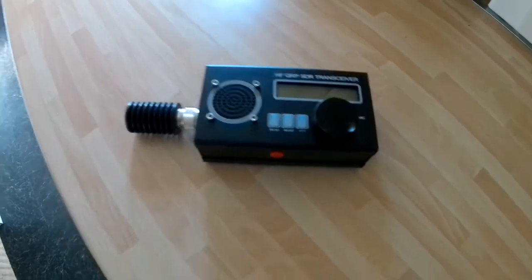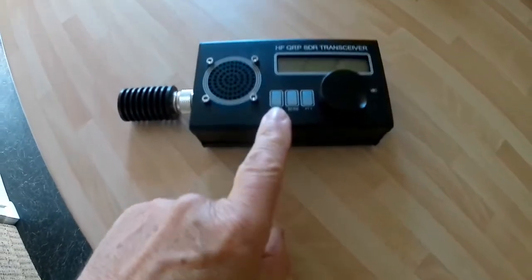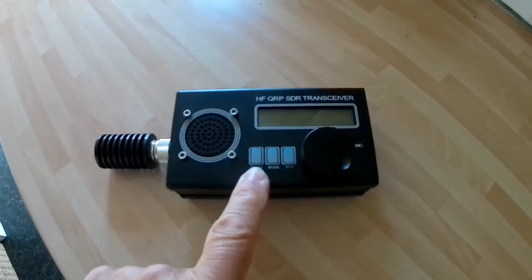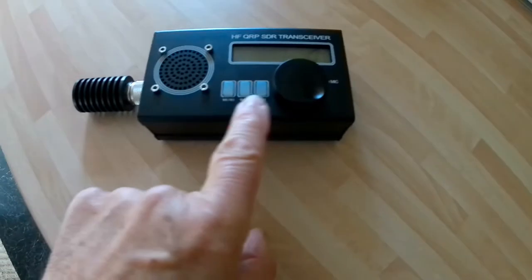When it arrived, the first thing I noticed is it was different from the advert — these switches were in a different position to the one shown.